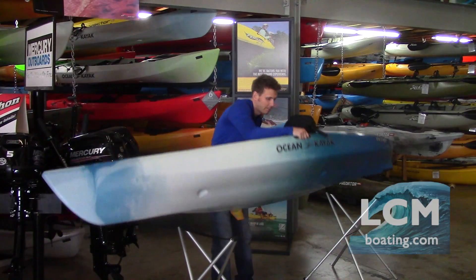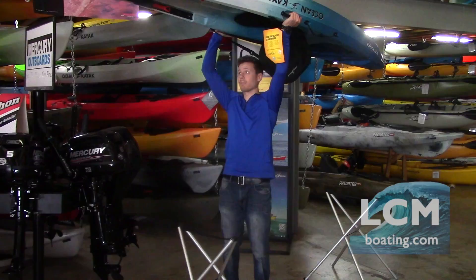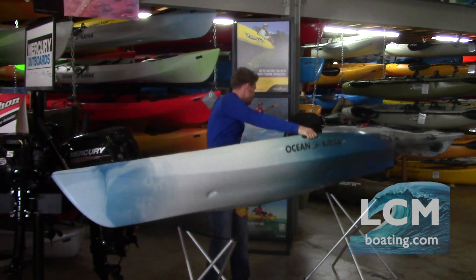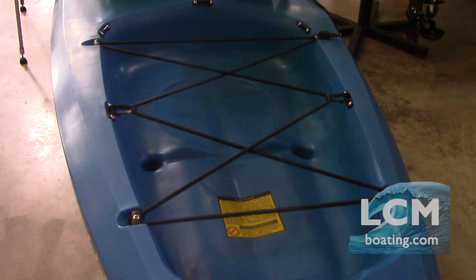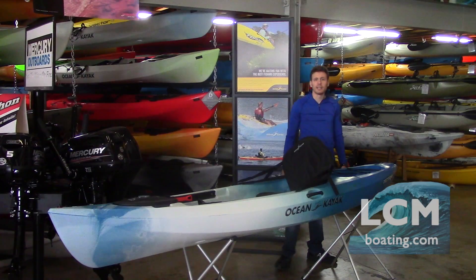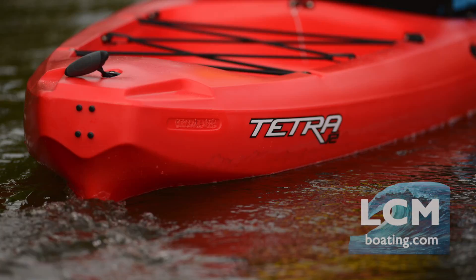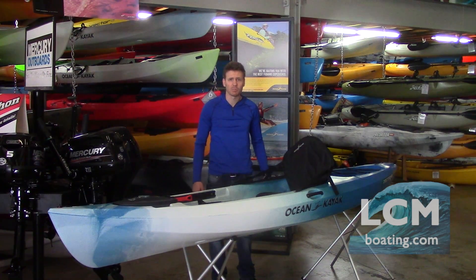Side grab handles make this a breeze to pick up and car-top — it's only 47 pounds, after all. In the back we have the large tank well storage with a nice bungee going over the top. The Tetra series is also rudder-ready, and a rudder can be added at any point.